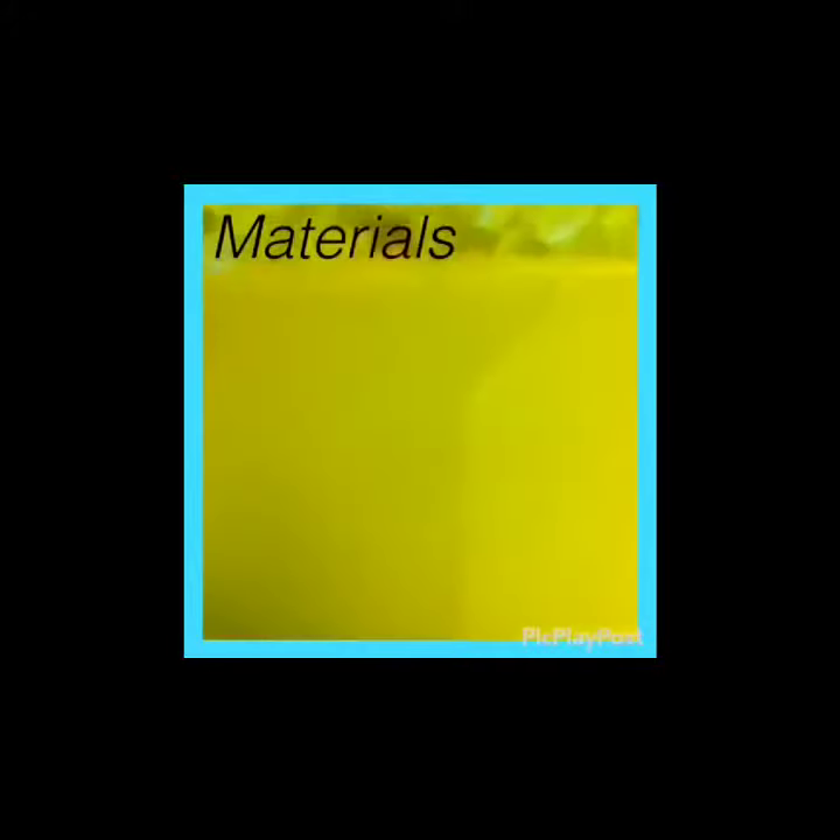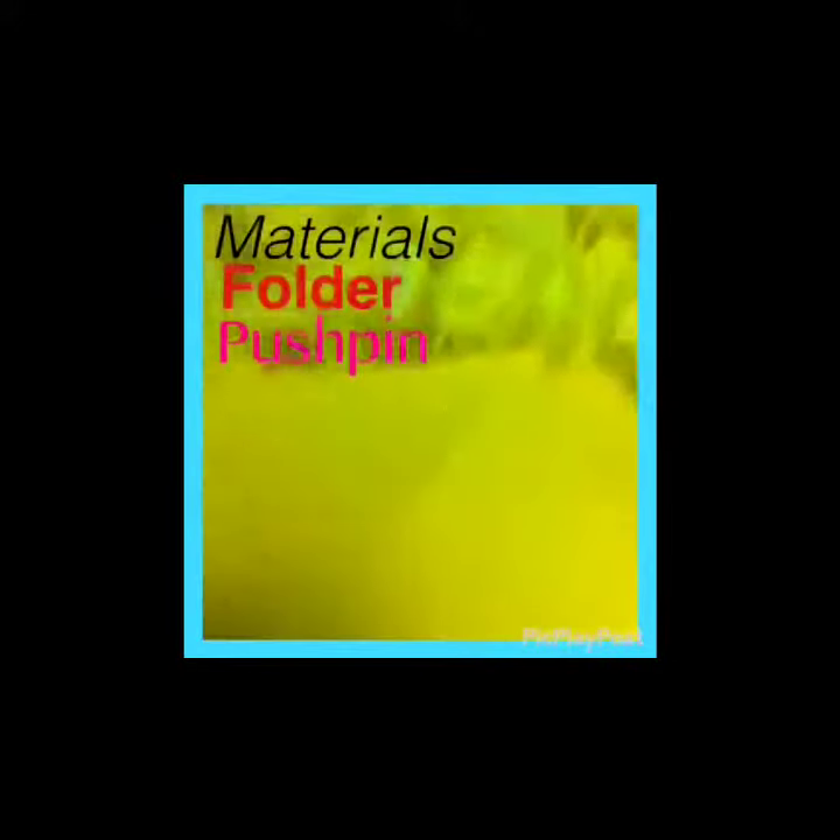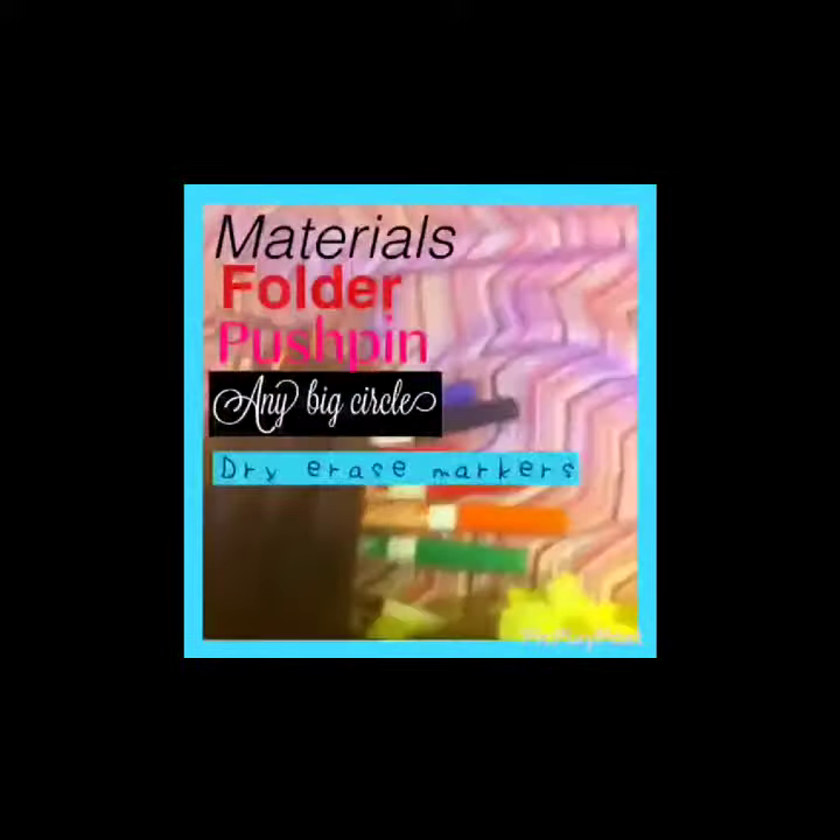So guys, here are the materials that you will need. You will need a folder, a push pin, anything that can go into like a big circle, and some dry erase markers. So let's get started.